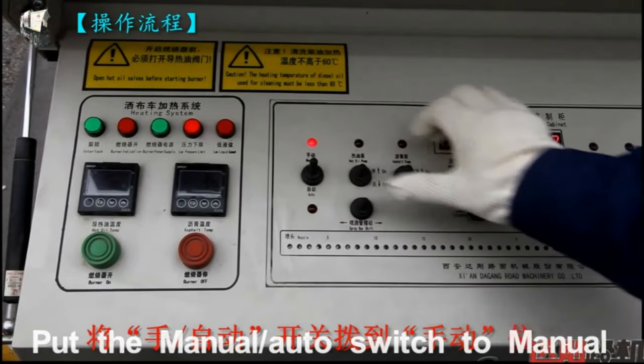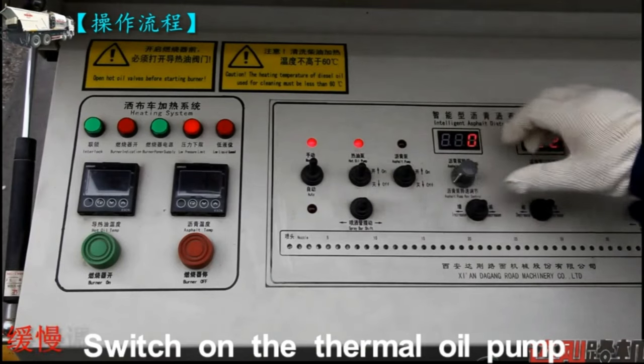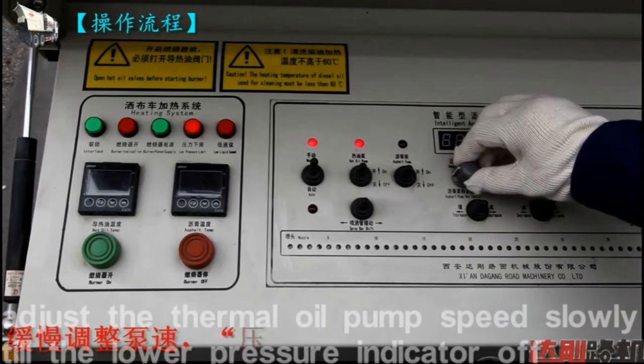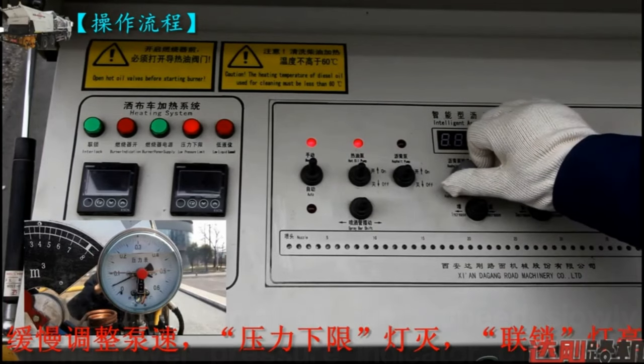Put the manual auto switch to manual. Switch on the thermal oil pump. Adjust the thermal oil pump speed slowly until the lower pressure indicator turns off.